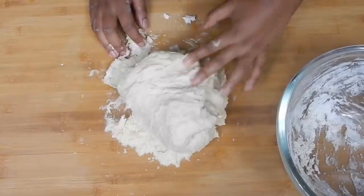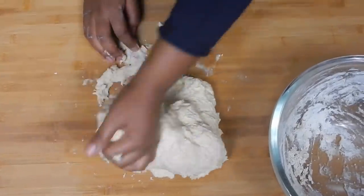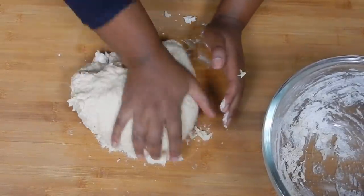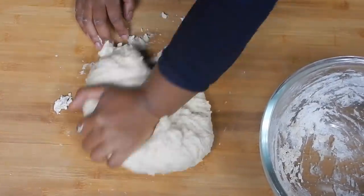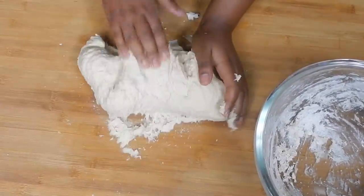If you add seven cups of flour and the dough is still a bit too soft, don't be afraid — sprinkle some flour on your mixing board and keep kneading until it doesn't stick to the surface or your hands. We're almost there.